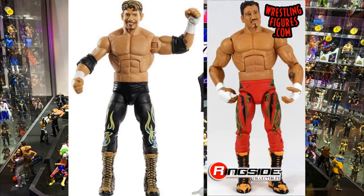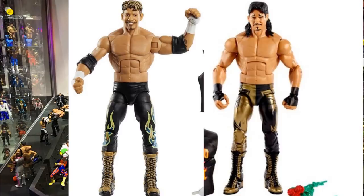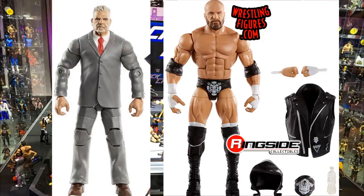For the Legend Series Eddie Guerrero, switch the boots with his previous Legends figure — which has an orangish tone — or better yet, use the Hall of Fame Eddie Guerrero boots with a shinier gold. The Hall of Fame boots would probably look better and really improve this figure. It's already a beautiful figure but those boots could do wonders.